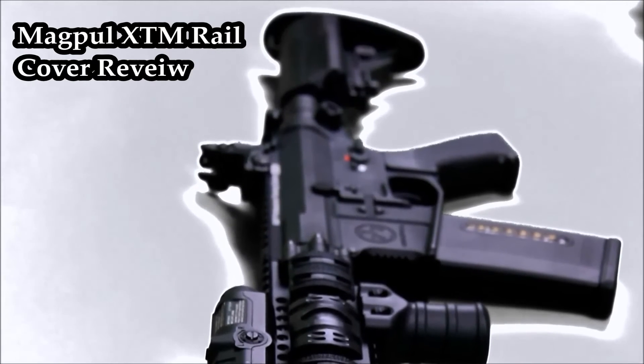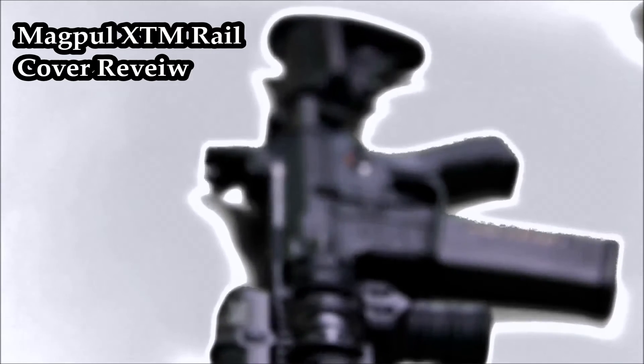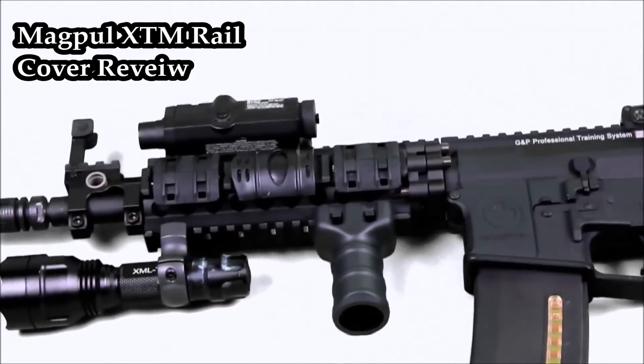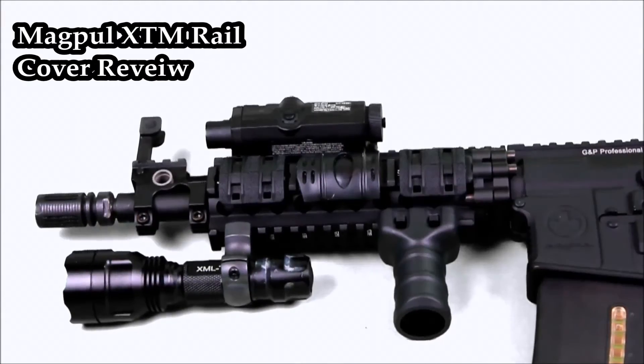Overall, just a great option to either give your gun contrast and color, or just for looks, but that's really it. So thank you guys for watching, and this is Airsoft for an Army.